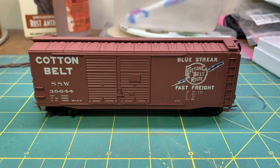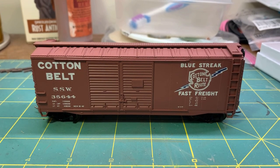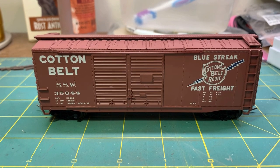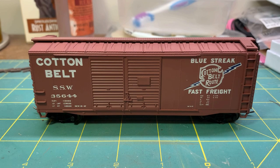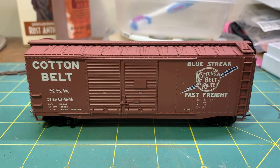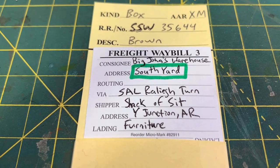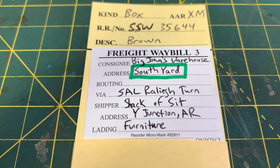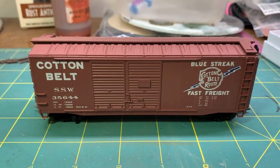Hey everybody, welcome back. Starting out this video on the workbench with something a little different - you might be asking what's this Seaboard Airline guy got a Cotton Belt car on his bench for. I want to do some weathering on this particular car because a friend of mine Jason, some of y'all know as the Train Freak, has a channel and he and I are going to exchange the same car between industries - he's got a furniture company called Shack of Sit in Y Junction, Arkansas on his layout, and he's going to be shipping furniture up to a warehouse I've got in South Yard on the Seaboard Airline in Richmond.